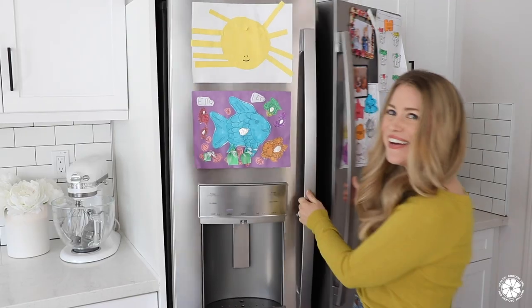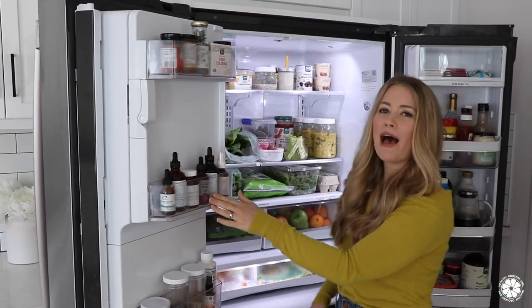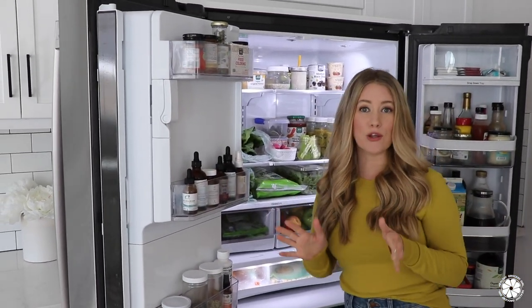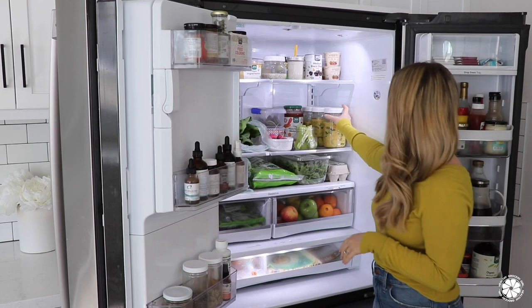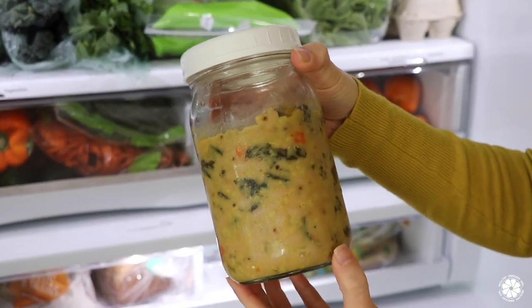While I do not provide that service anymore, I still love a good fridge tour, so let's get started. Here's our fridge, ta-da! First I'm going to share some items that we meal prep every week. First is soup — we always make a big batch of soup. This is our gut healthy soup, which the recipe is on our blog.